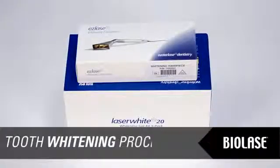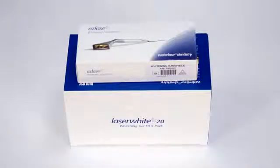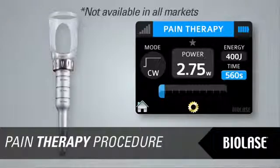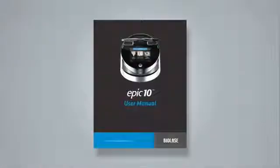To perform teeth whitening with EPIC requires a whitening handpiece and Laser White 20 whitening kit. Please refer to the instructions provided with the Laser White 20 kit. EPIC is designed to provide near-infrared laser energy to a tissue surface for the purpose of temporary pain relief when applied with a deep tissue handpiece. For more complete instructions on the pain therapy procedure, refer to the EPIC user manual.